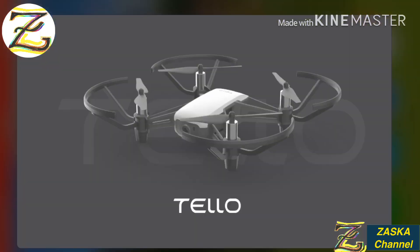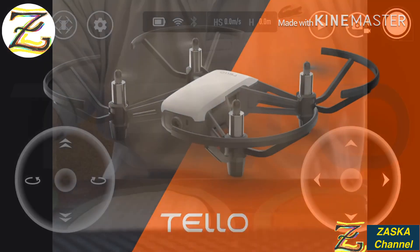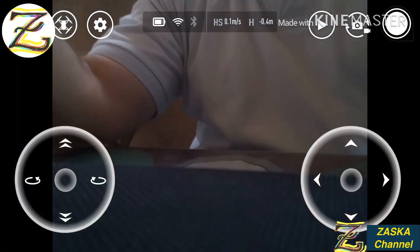Okay, Tello app is up and starting. This one is working.